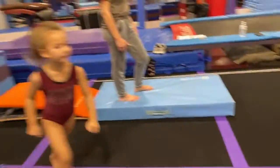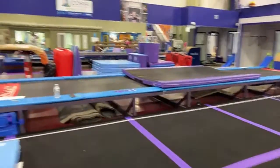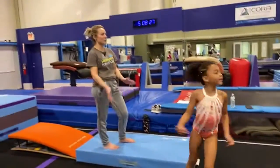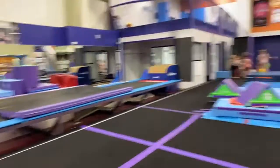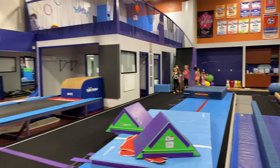We have 10 level twos with us today and not the biggest gym in the world, so we try to get things done pretty efficiently — we move, move, move. If you keep your warm-ups consistent and they're always the same, it reduces the amount of time you have to spend explaining what warm-ups are, so that's a good tip to keep your practices running really efficiently.